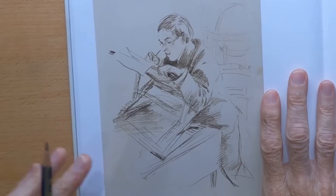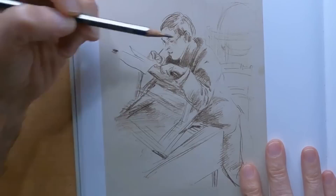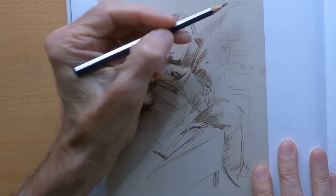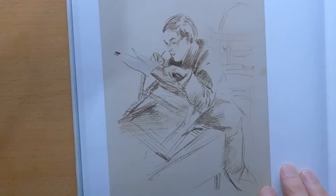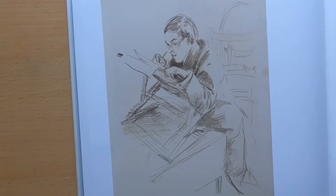He drew this very rapidly and you can see there's a lost edge here and a lost edge here, and a lot of economy of means — he's not striving for accuracy. He's just trying to catch the moment. He's got a globe back here where he just outlines it and draws this way and that way. There are different types of lines here — lost and found lines. And sometimes this is really fun to sketch this way.